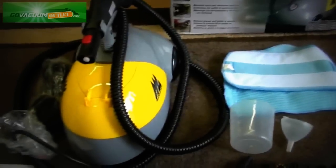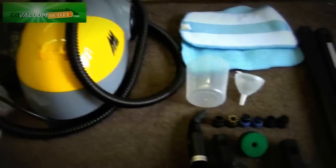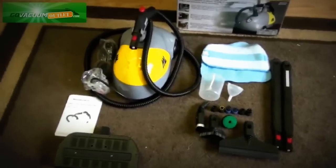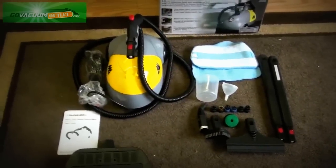It's a nice little steamer at a nice price, and you can get an even better price on this used like new listing. This product will include the Go Vacuum Outlet's money back guarantee.